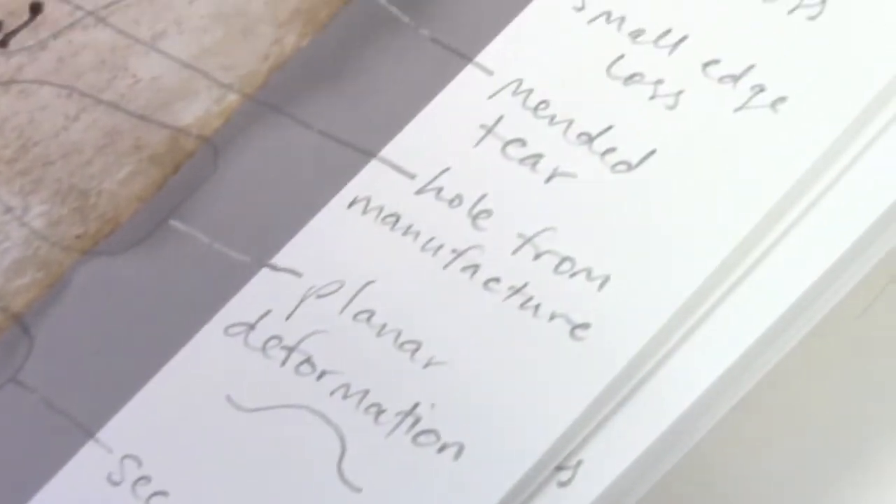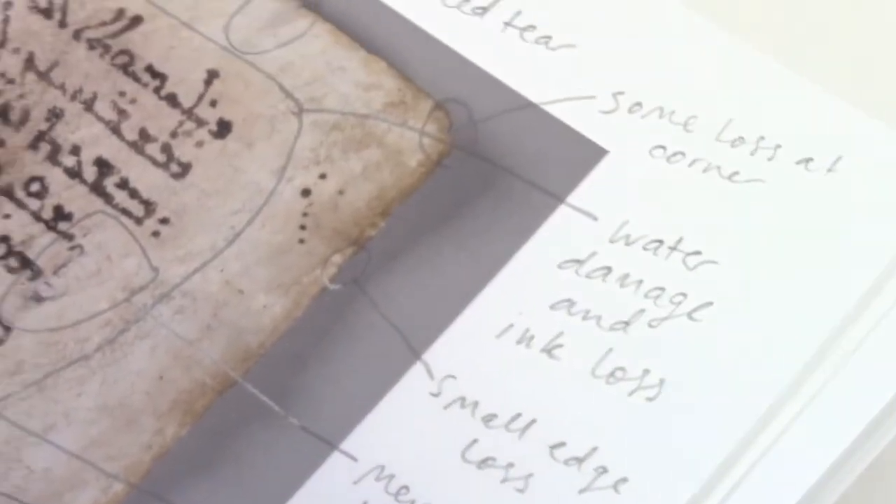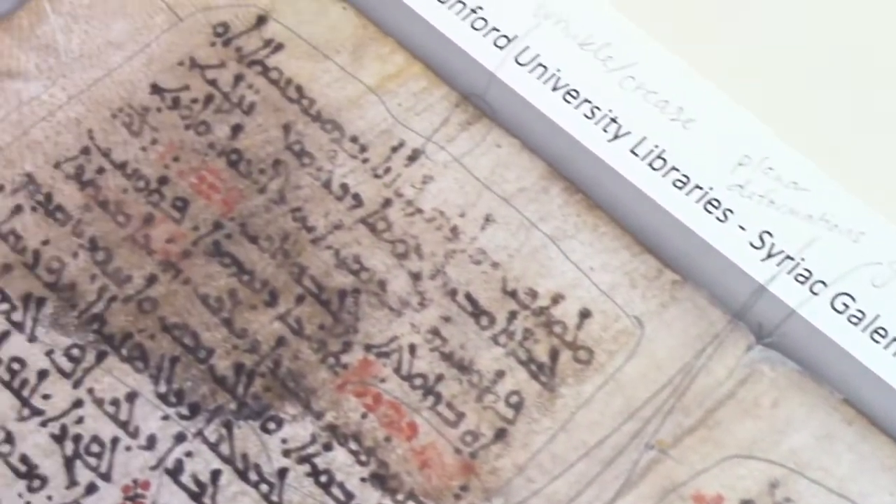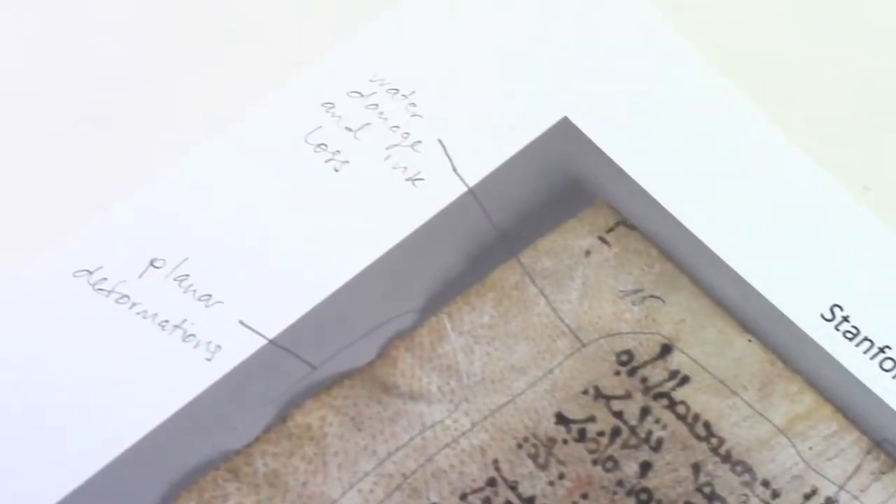Before that, I spent a lot of time looking at each leaf, recording any damage that I saw, photographing the leaves, and just making sure we had a good record of the condition it was in when it arrived.